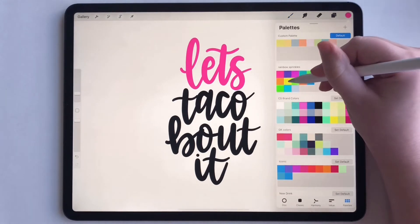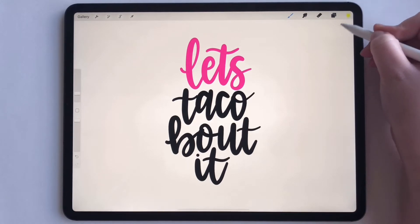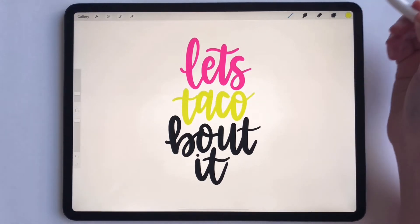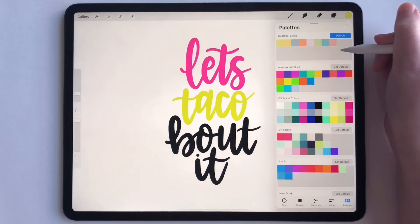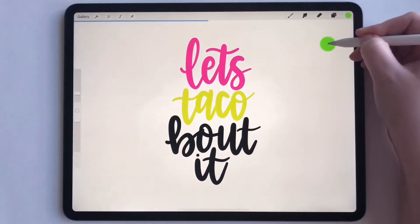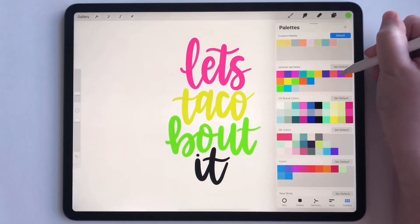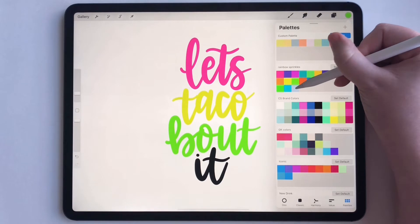Now let's do a yellow. Pick the yellow and drag it. Beautiful. And then maybe let's do a green and drag that green. And then maybe let's do a light blue.